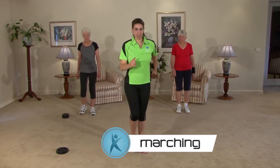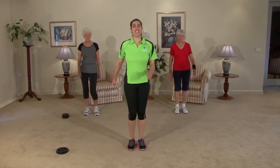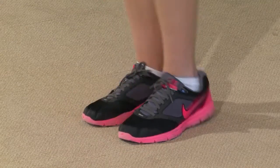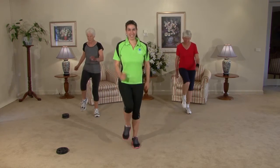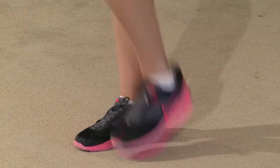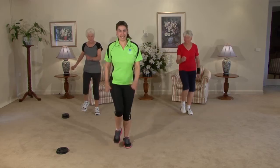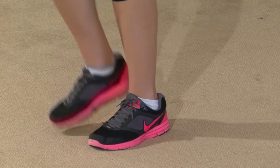Let's start off with a slow march — just nice and easy to begin with. When we're ready and feeling up to it, we're going to bring our arms into it, and as we do so, our knees lift a little bit higher. Warming up through our big muscles means our heart rate gets up there so we can warm up through the rest of our body. Just marching up and down — doing really well out there.